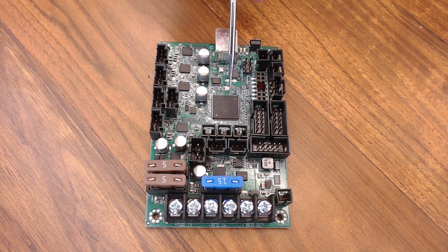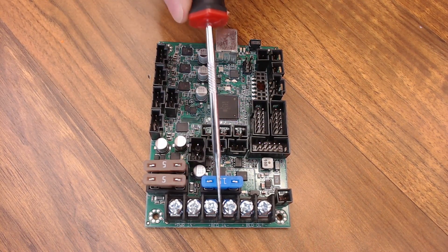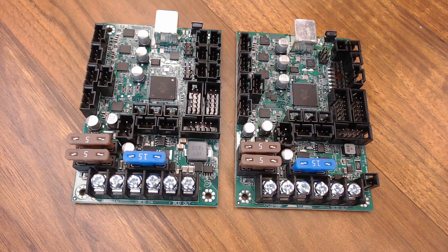We're still using the 2560 processor, but one of the biggest advantages over the Mini Rambo in my opinion is that you get screw-down terminals for the bed and the power in — that is a lot better solution than the clip-on connector. So here's both boards side-by-side. This is the Einsy. This is the Einsy Retro.